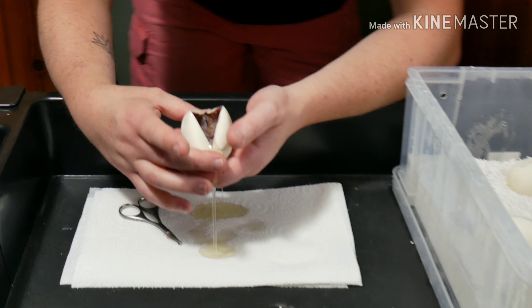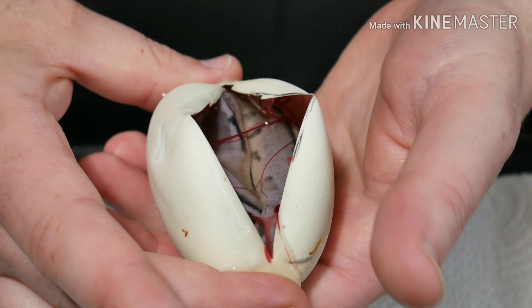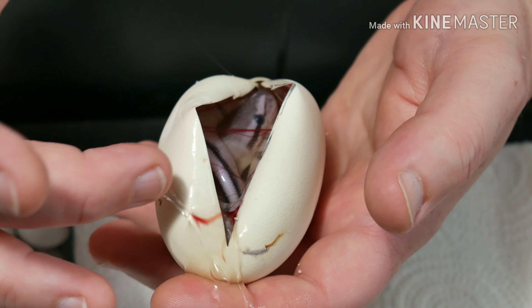Right off the bat, I believe that is a G-Stripe VPI Xanthic visual. That sure as heck looks like it to me. Wow! Can't believe we got one.